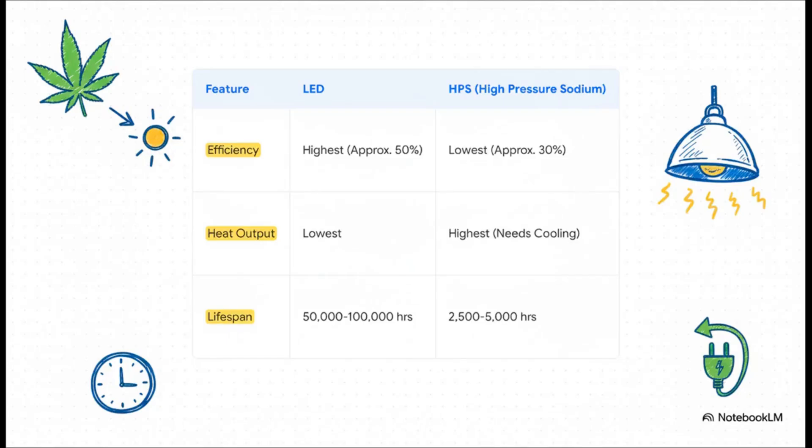Time for a little showdown. In this corner, we've got modern, slick LED lights. And in the other corner, the old-school champ, HPS lights. Ding, ding, ding. And it's a first-round knockout, folks — it's not even a fair fight. LEDs are way more efficient, they run so much cooler, and they last up to 20 times longer. For a new grower, it's a no-brainer. LEDs just make everything easier.